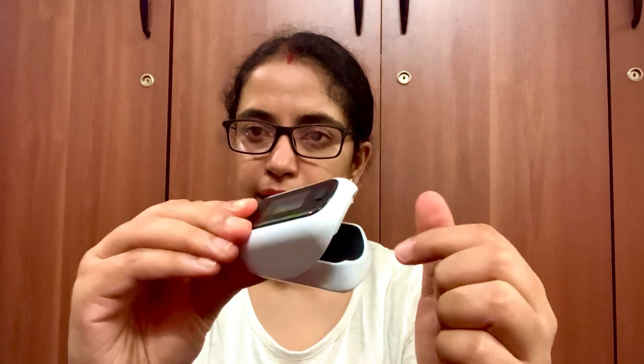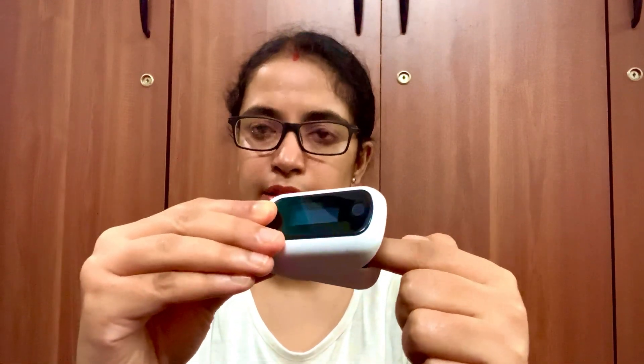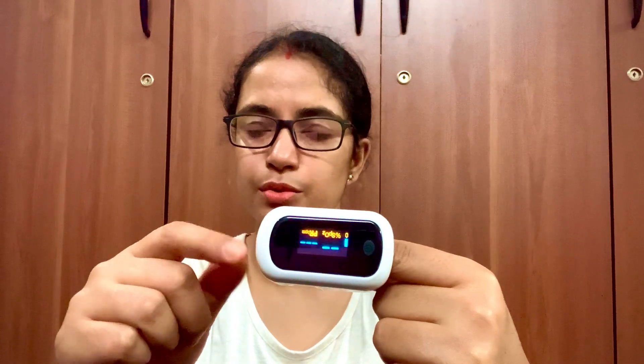This is a pulse oximeter. To use it, you just have to unclamp it like this. Then insert your index finger inside. Then switch it on. It will take a few seconds to detect.